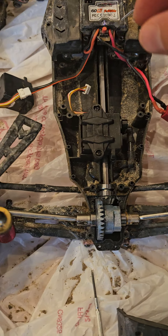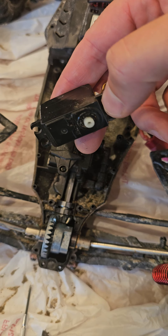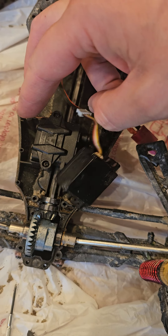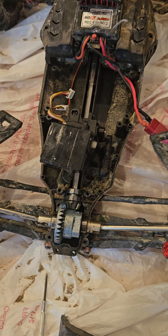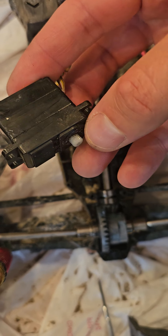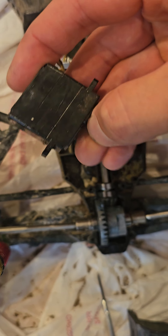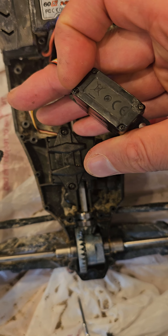I was able to get in this area — this is called a servo. This is the old one that does not work. I'll show you: it makes a sound but doesn't turn. You can hear that it's spinning, but this plastic part is not moving at all.